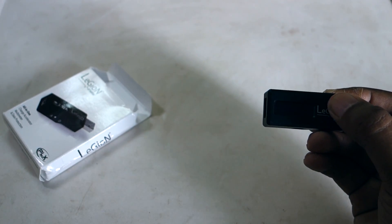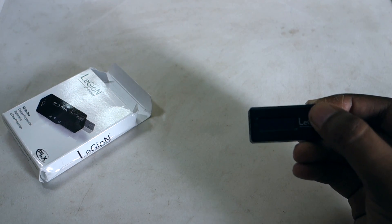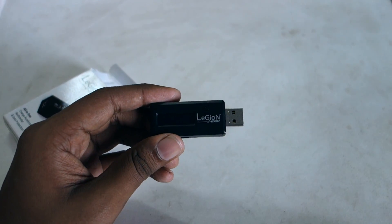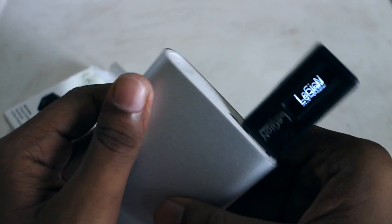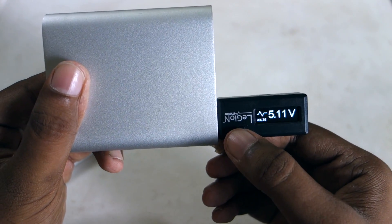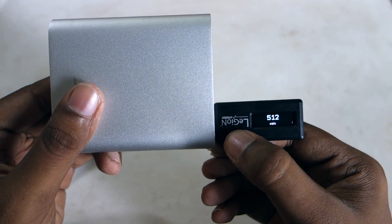I don't have access to an AC port right now, so I'm going to be plugging it into my power bank. The moment I plug it in, it turns on and it's showing the voltage right now: 5.10 volts. Quite good. Obviously, the charge is zero and the power is zero as I'm not charging anything.